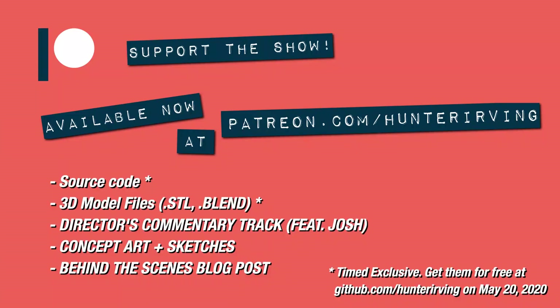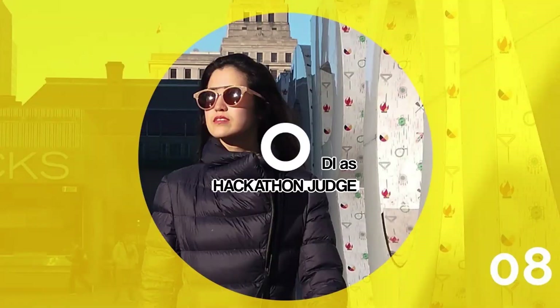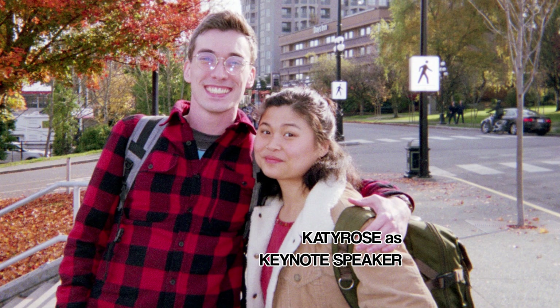I'm on Patreon — here's a link to my blog. Shout out to my best friends for helping me along.